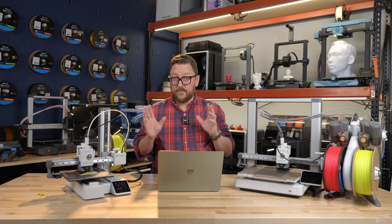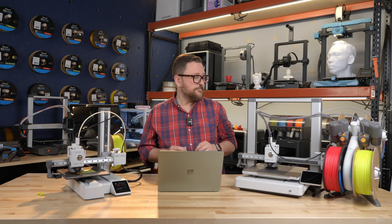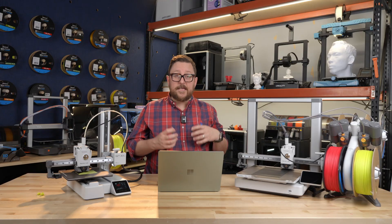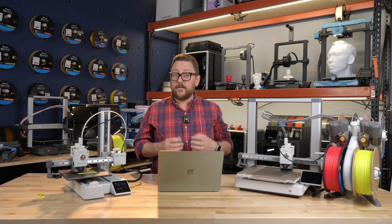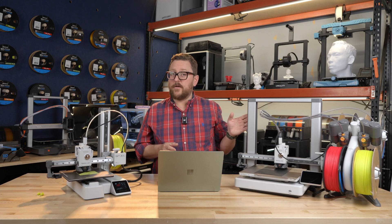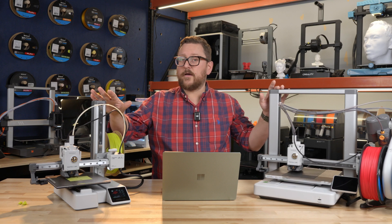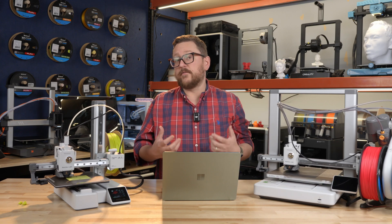The A1 Mini has a bigger brother which came out around this time last year, closer to Christmas. It's a great machine. If people ask me right now what machine they should get, I typically steer them towards either the A1 Mini or the A1 depending on their use case. I like these in that if I really wanted to, I could potentially start a small printing farm for not a ton of money.